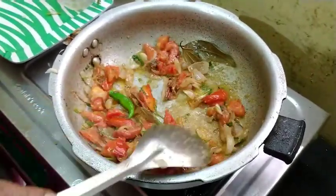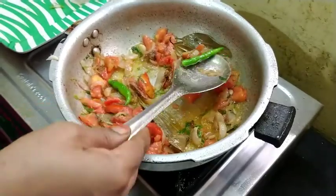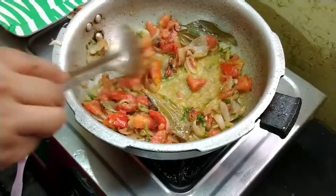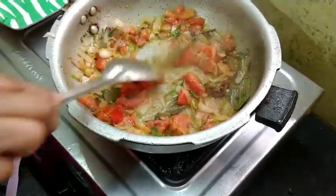I am going to make the pasta. I will cook the pasta in the pan.